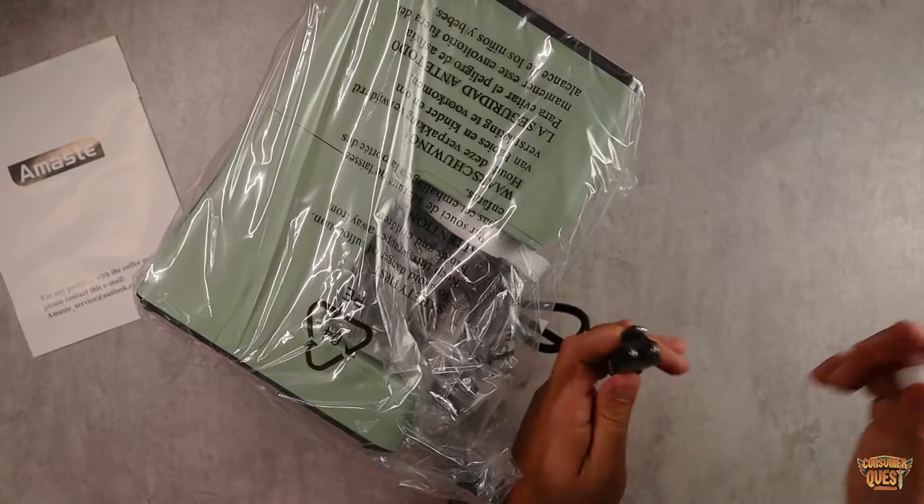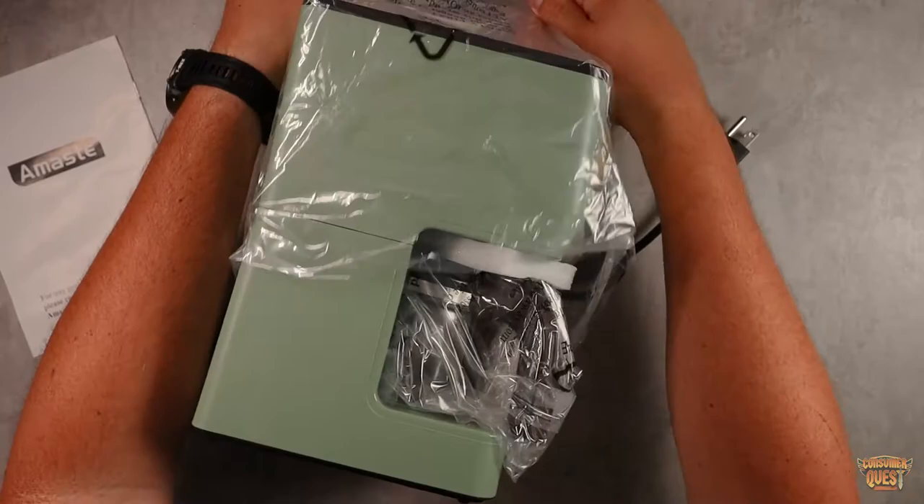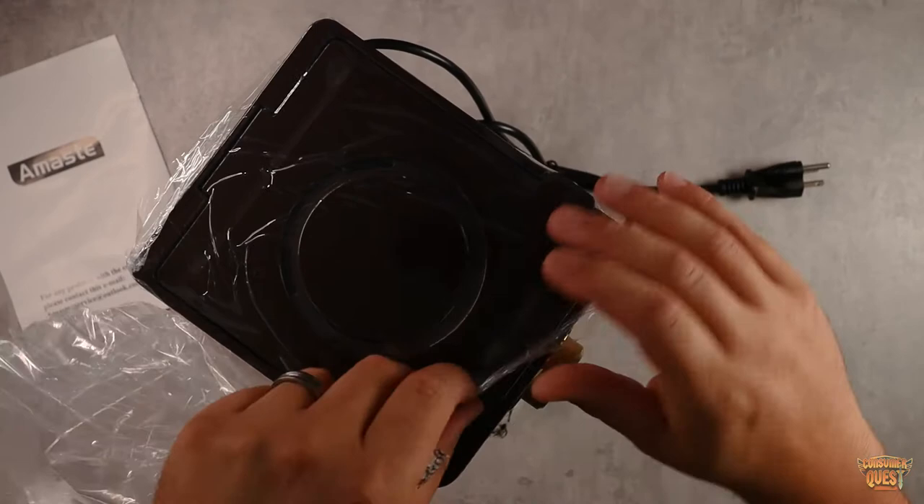This one is a US plug, so keep that in mind — it's got the three-prong grounding wire. Make sure you have the right outlets in the area you're going to put it. You could use this in your office or kitchen. They made this extremely compact, which is nice because it's not going to take up a ton of space on your countertops.